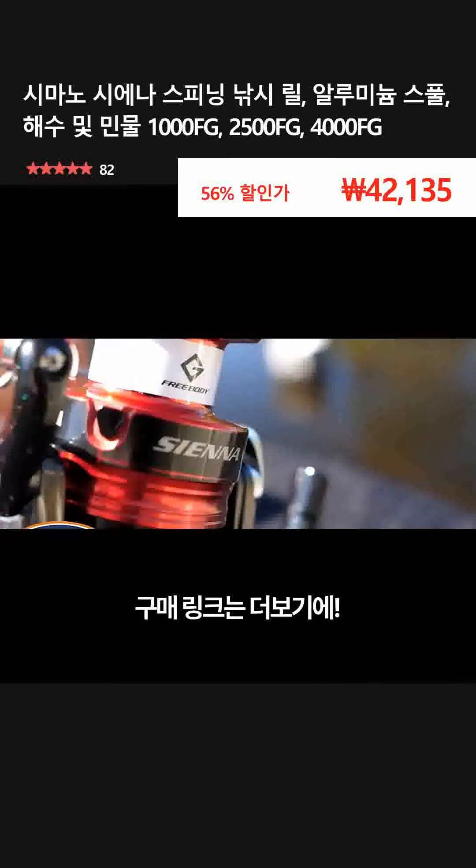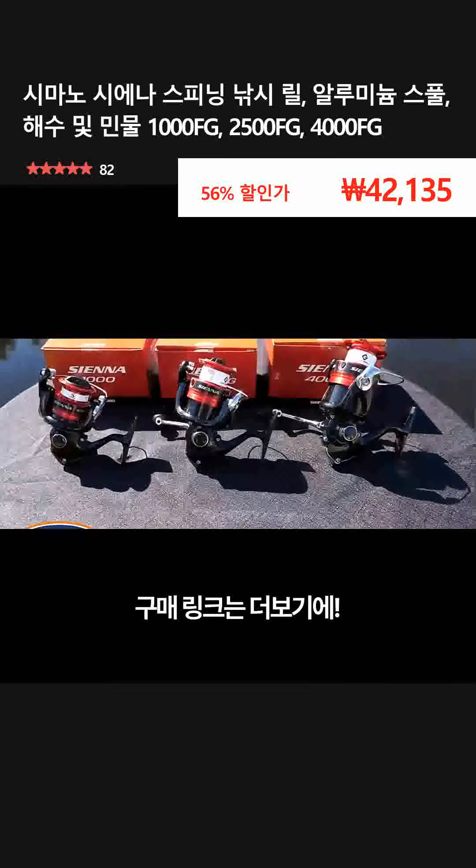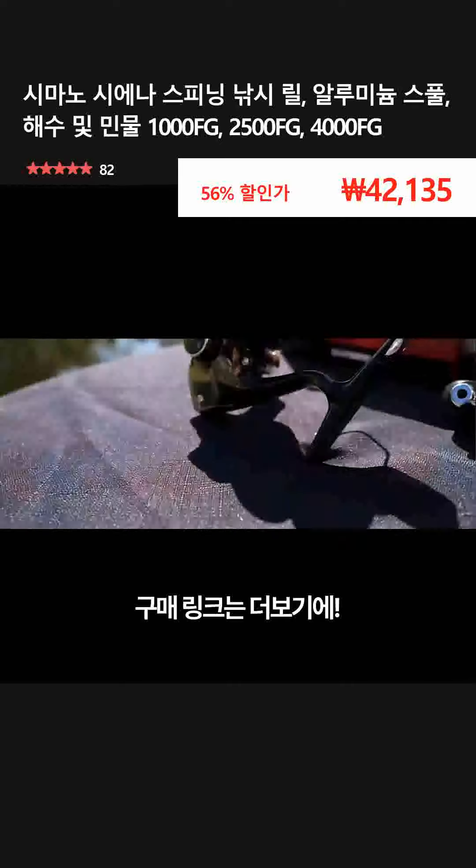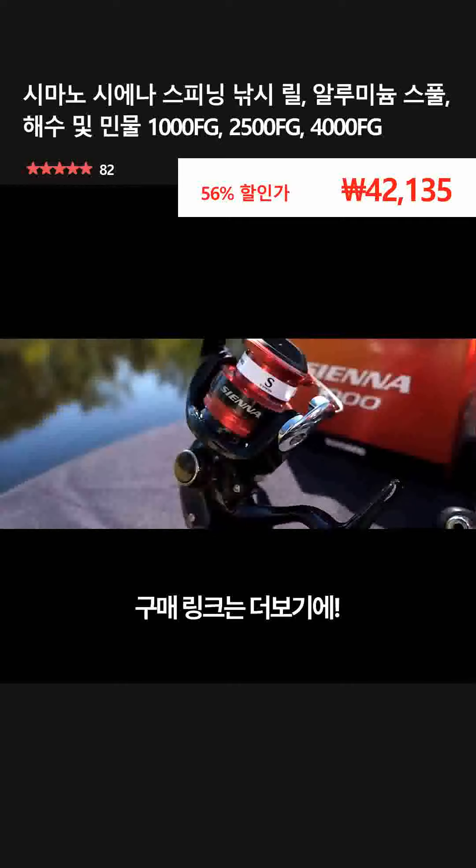The Shimano Sienna FG Spinning Reels are an affordable fishing reel that perform well above their price tag. The range comes in three handy sizes: a 1000, a 2500, and a 4000. So there's one to suit all your freshwater, estuary, and bay fishing needs.